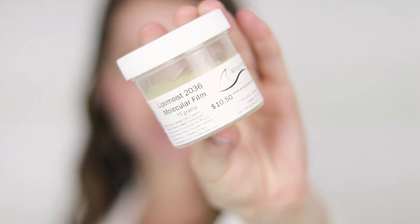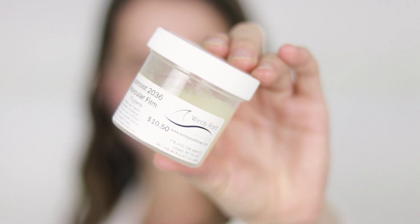Because I wanted this to be a thicker, richer cream, we've got a larger oil phase than I would often do — it is 25% in this cream. I've also included a new-to-me ingredient called Lipomoist 2036 Molecular Film. This is something that Windy Point here in Calgary started carrying somewhat recently, and I picked up a jar of it the last time I was in the store.